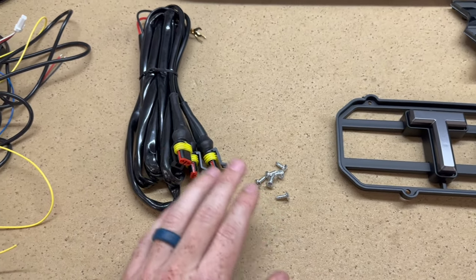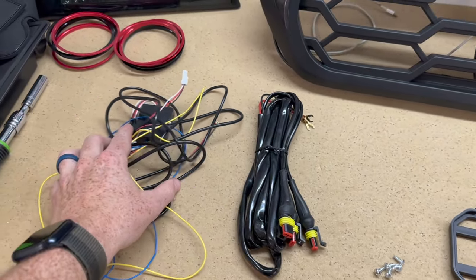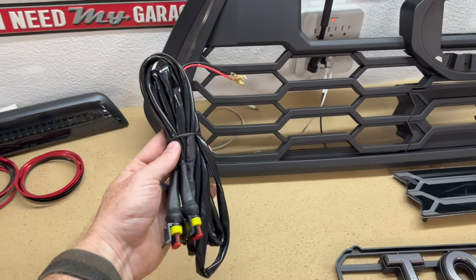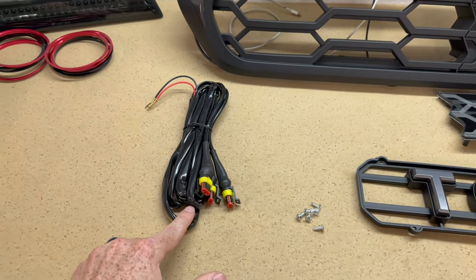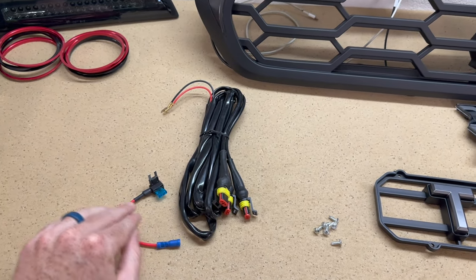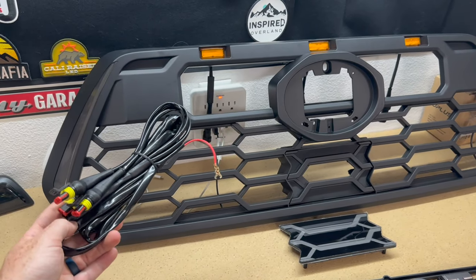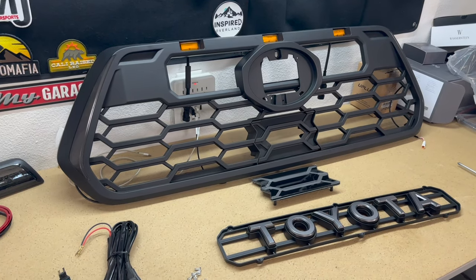It also comes with a wider TSS sensor because the grilles are a bit wider than those of this generation, along with the required hardware and harnesses for the wiring. I'm not going to set up the DRLs — I'm only going to set up the Raptor lights. The one thing it does not come with is an Adafuse, so I'm going to be using the Adafuse. If you have a switch or anything like that, these would work perfectly fine, but I'm just going to use the Adafuse method.